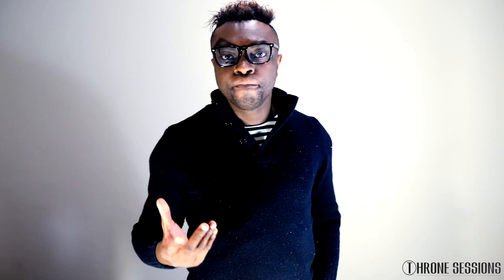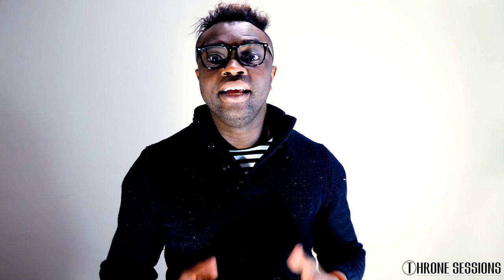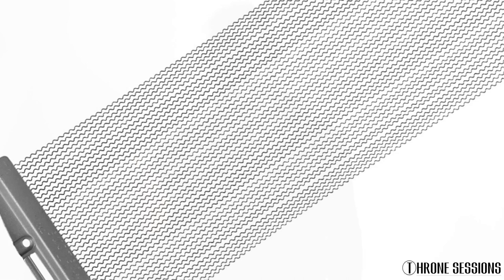Here's how I recommend you do it. Number one: the snare itself. You want some kind of metal snare — I recommend either brass or copper. I personally use a copper Phohat Ludwig. I just like the crack and crispness of a metal snare and the projection it offers. Second: the depth. I think deeper is better — I use an 8-inch depth, which gives it a lot of body, gut, and girth. You'll also need 42-strand wires, which give you that splash you're going for.